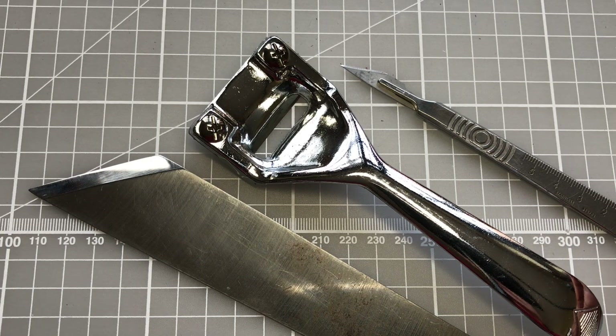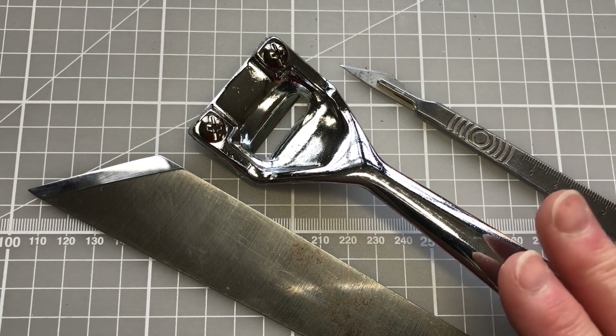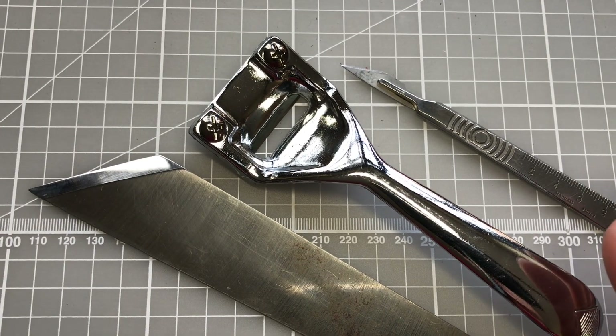As with any sharp tools, always make sure that you are safe and following safe practices when you are using them. This video just introduces you to the tools — we're not actually explaining how to use them.